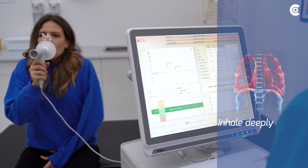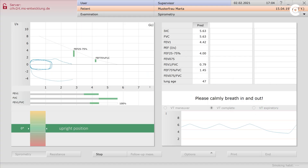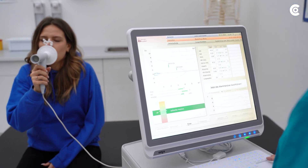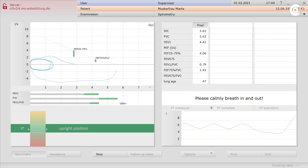The patient must inhale deeply during the breathing maneuver. If they do not inhale deeply, the IVC is not used to its full extent. Also make sure that the patient exhales with force. If the patient only lets the breathing air escape from their lungs without force, there will not be a proper peak.